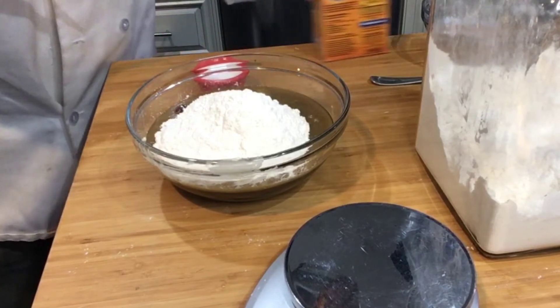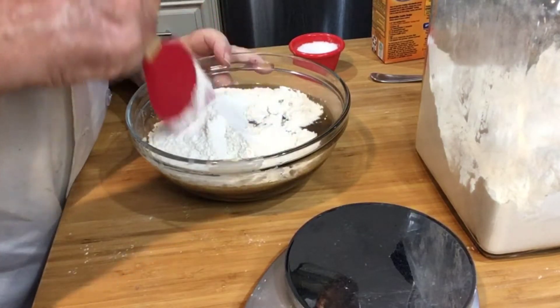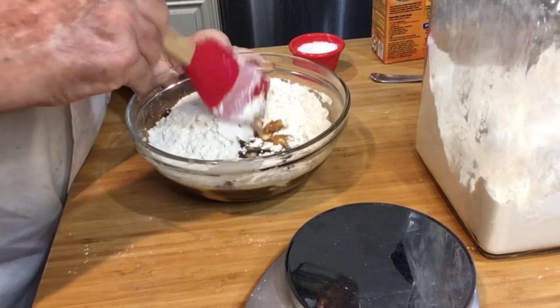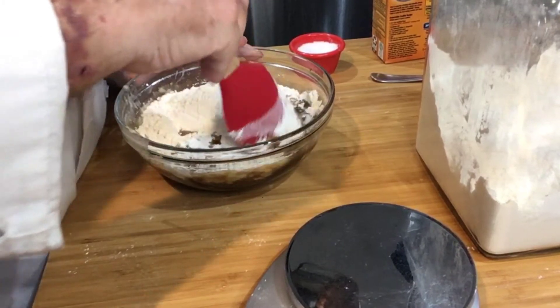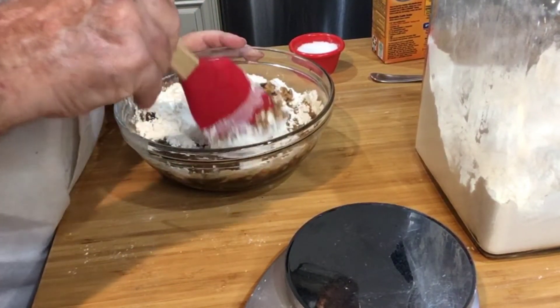Incidentally, if you have a problem with the coffee or the brandy being added, you can omit the brandy and use water instead of the coffee — that's fine. You don't really get a coffee taste; it's more for the color than anything else. But if you omit it, it still comes out fine — I've done it both ways.